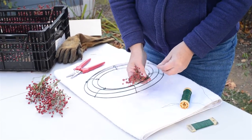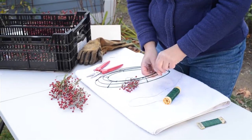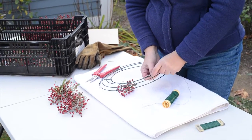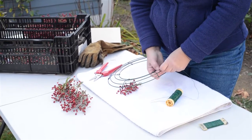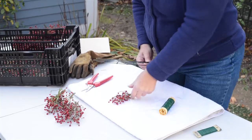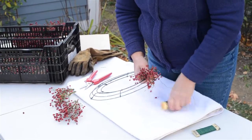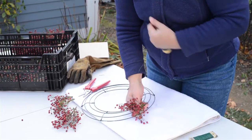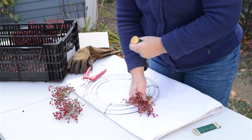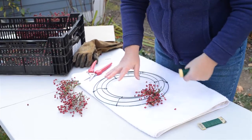Now we're going to start wiring the bunches of rose hips onto the wreath frame. We're going to use a roll of spool wire and first attach it to the wreath frame by wrapping the wire around a number of times until it's secure — wrap, wrap, wrap, and then give it a good tug to make sure it's not going to come loose. Then I'll add a couple of bunches on the first run and use the spool wire to come up through the middle of the wreath frame and out around the outside. Because this is my first pass, I'm going to wrap it a couple of times just to get it secure.